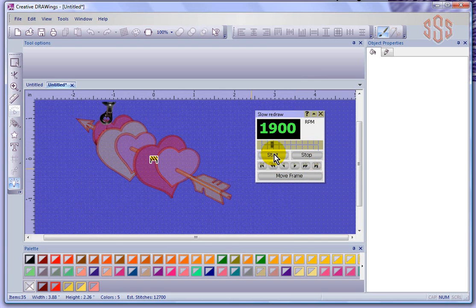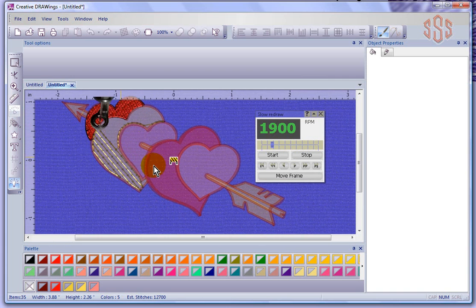I'm going to push start. There's my needle, showing me at 1,900 stitches per minute how this design is going to sew. You can actually see the underlay stitches and watch the sewing sequence as it sews along. I'm still able to zoom in using my scroll mouse to get closer while it's sewing.